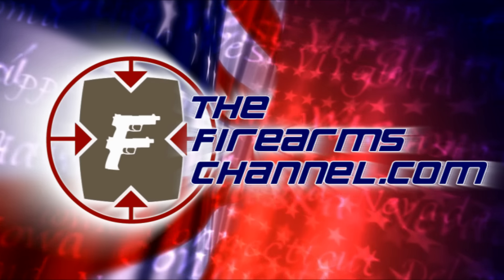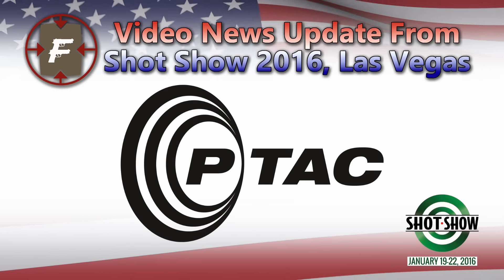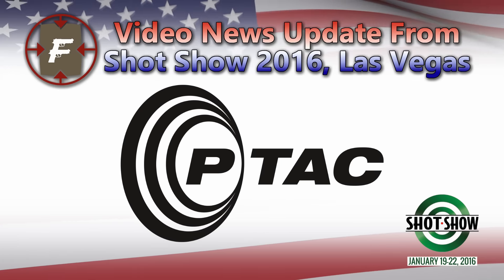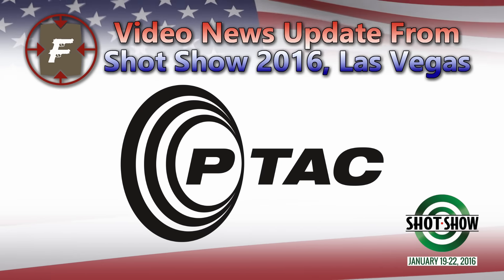You're watching thefirearmschannel.com. This video news update from SHOT Show 2016 at Las Vegas is brought to you by PTAC USA. Hi, I'm Max Martin for the Firearms Channel, here inside the Sands Expo and Convention Center at Las Vegas, in pursuit of showing you the newest products from the best manufacturers in the firearms industry. We're meeting up with John Demko from PTAC USA. John, how are you doing today?